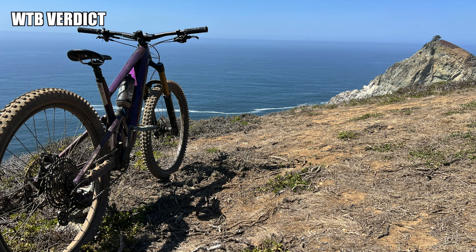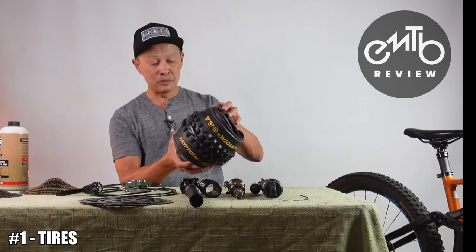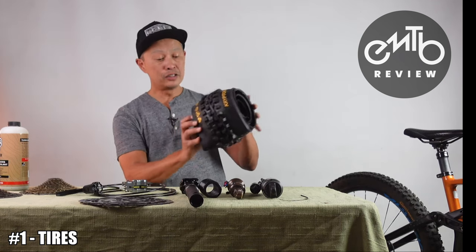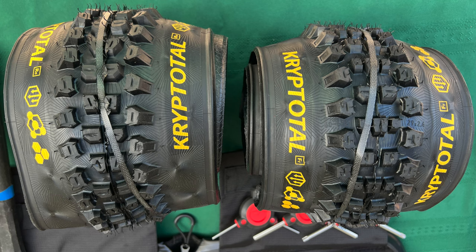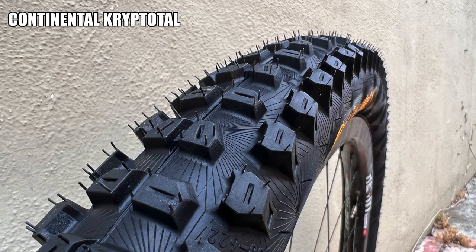WTB has really upped their game — they have the Judge and the Verdict both in 2.5 29er, really good casing, huge knobs, good size, and kind of affordable. And finally, what I have in-house is the whole new line of Continental, which really gets my stamp of approval. Subscribe to the channel because I'm going to be reviewing all the Conti tires in detail. This one's called the Cryptotal — good construction, tacky rubber, good protection, they last a long time, and there are five to choose from.